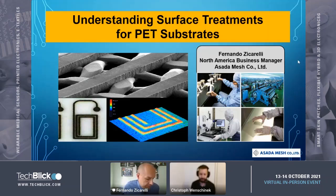Good morning, good evening, and hello to everybody around the globe. Thanks for joining us for the ASADA Mesh presentation. I'm delighted to introduce Fernando Siccarelli, who is the business manager for North America at ASADA Mesh. He will give us a couple of insights today about surface treatments for PET substrates.